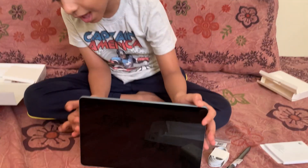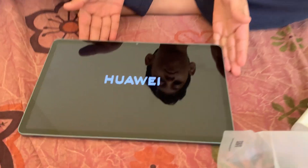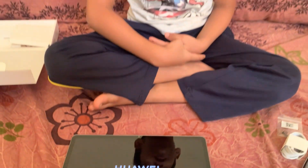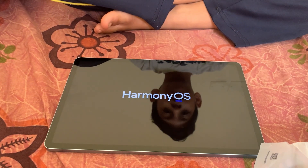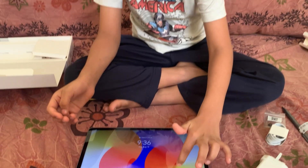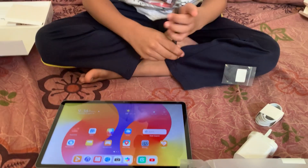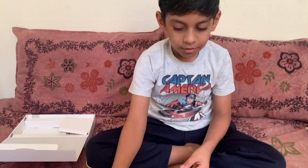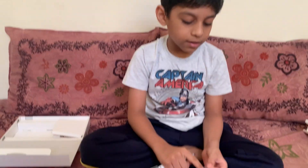Guys, now I'm going to turn on the tab. Here we have some icons. If we slide we could see Game Center and all. What is that in the cover? This is the pen's print.